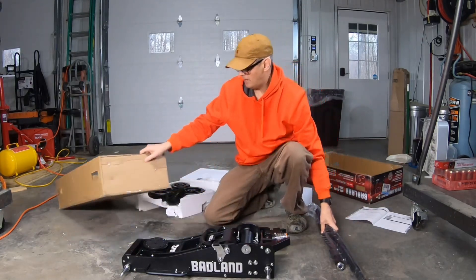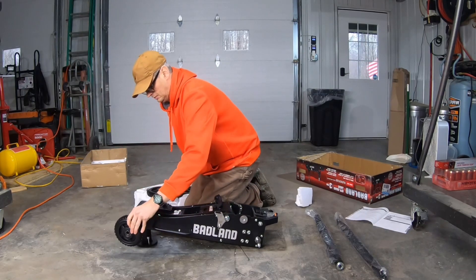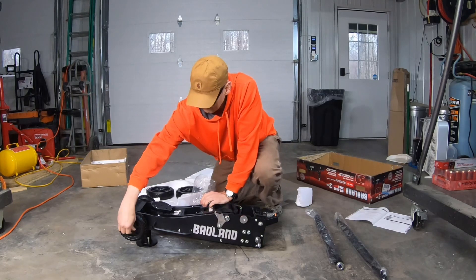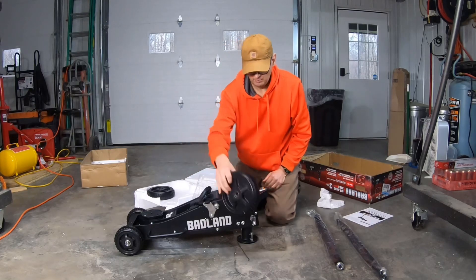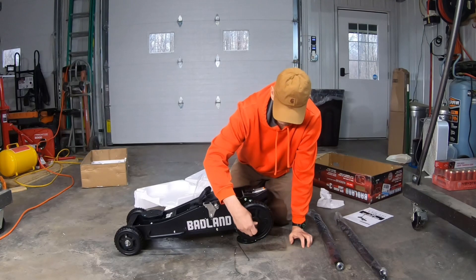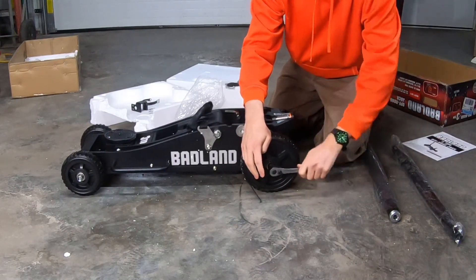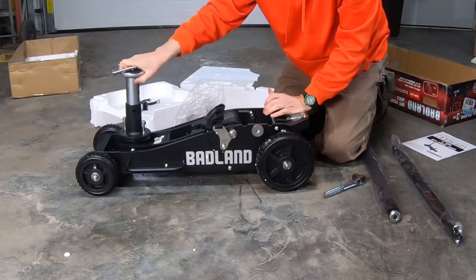Here are the handles, done with the box. There will be some nuts for that somewhere — there they are. It does roll pretty easy with those front wheels. It takes a 19-millimeter socket to tighten up the wheels. This is the extension so that we can lift our higher clearance vehicles, and it stores right here behind the jack body.